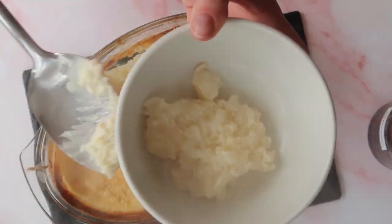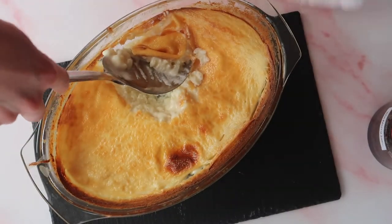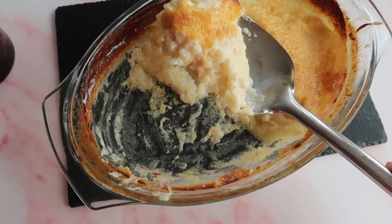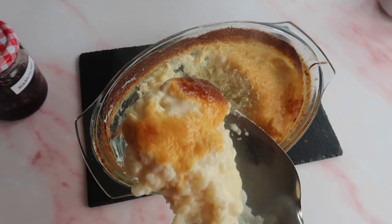Be sure to get your share quickly because I promise it is not going to last long — it didn't last long in my house. When I say it served four, I mean it really served two and a half because my mother definitely went back for seconds, maybe even thirds. And that is it — a simple, classic, no fuss bake that will take you back to your childhood days.